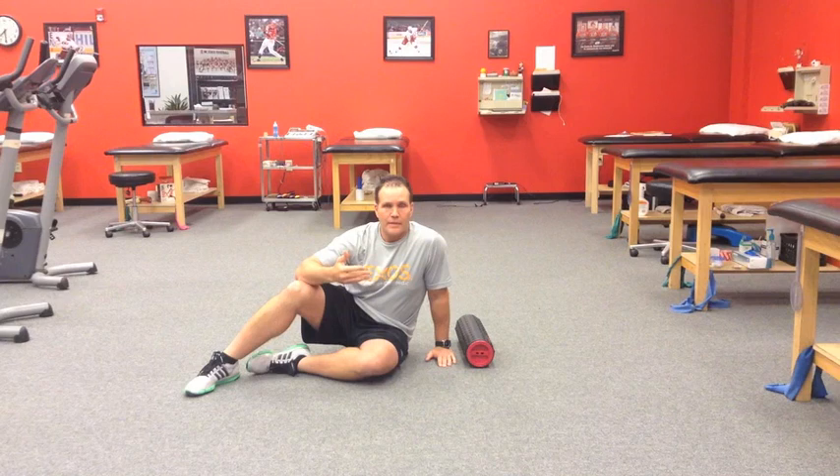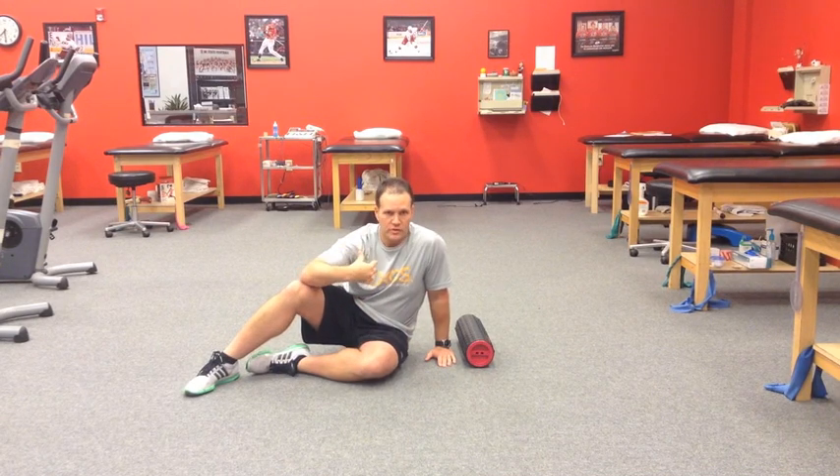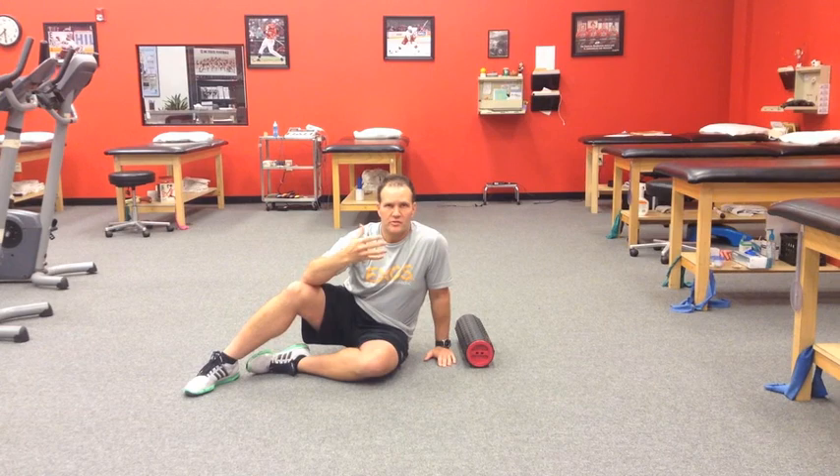So much of the time today we spend in our daily lives is forward, handling computers and portable electronics. We spend so much time sitting that it pulls us into a kyphotic posture, hence internal shoulder rotation, and this really causes us to lose mobility, which can in turn impact us in the gym or with overhead activities.